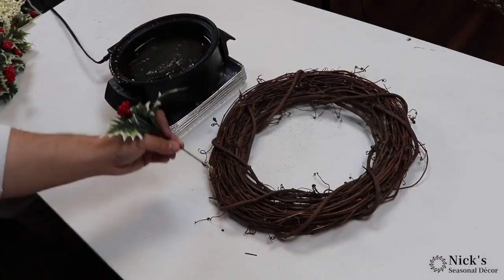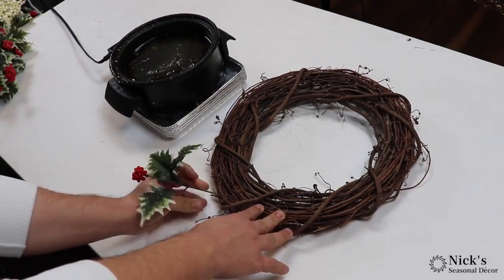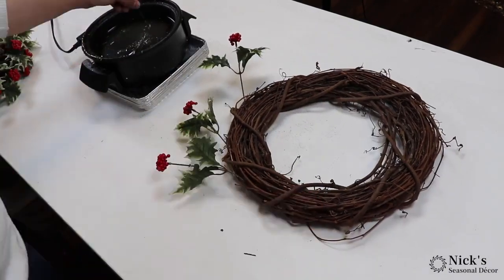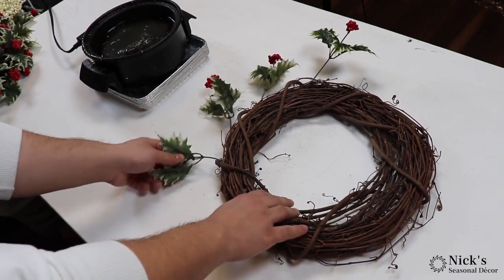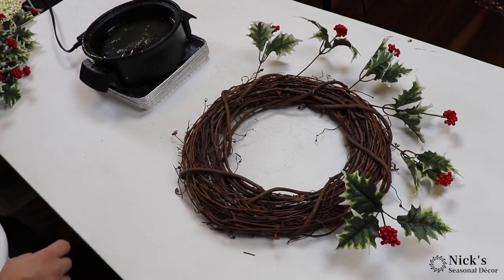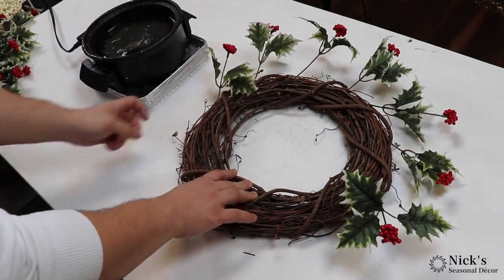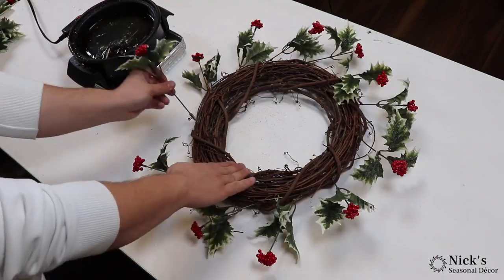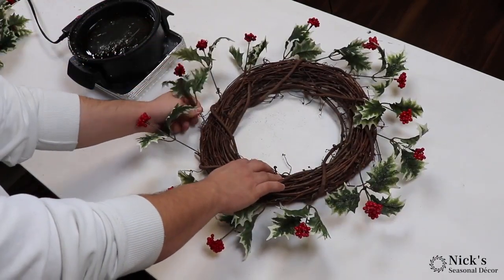I've just cut down the stems and now I'm dipping them in my glue skillet. The only product on this that is not dollar store is going to be the 14-inch grapevine. I was going to use a dollar store frame but I think this is going to give a lot better coverage, and having some of that grapevine peek through is a beautiful touch. You can pick these up from our website, Walmart, Michael's, Joann's — you name it.